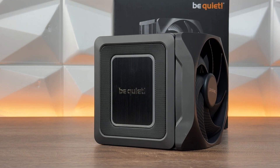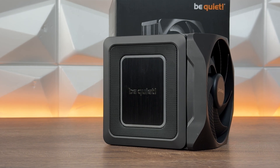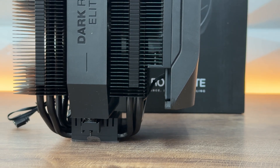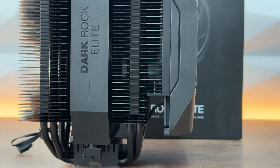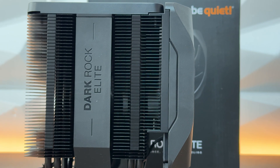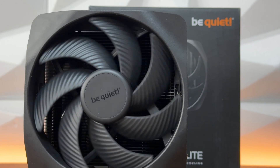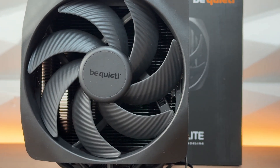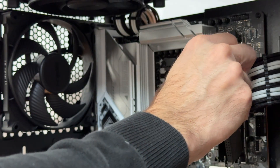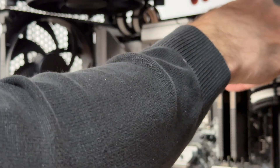You can raise the front fan up depending on your RAM clearance and how much you need. For this scenario, as you might see from the close-ups, I tried using Kingston Fury Renegade but didn't want to lose the efficiency of the fan — when you raise it, the top part of the blades sticks out from the complete chassis of the cooler. So to keep maximum performance, I used Team Group T Create Expert DDR5 memory instead.